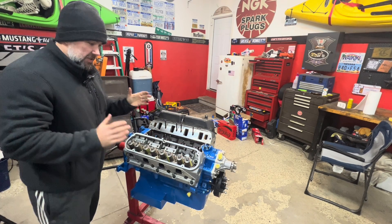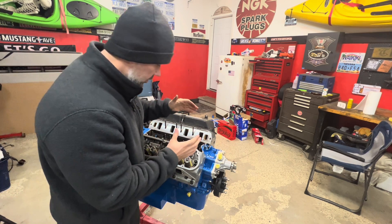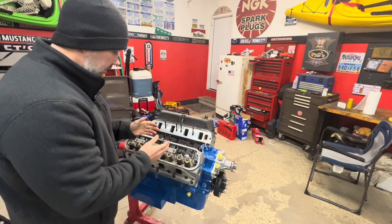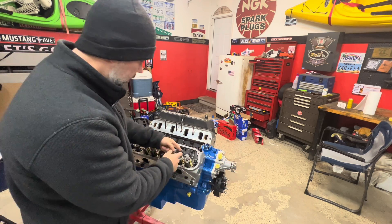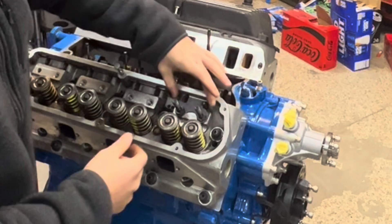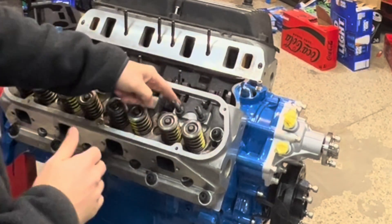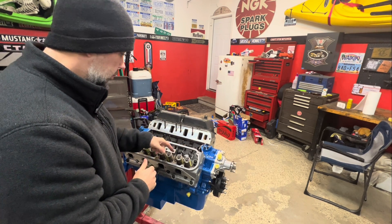For the procedure, everything I've seen says guys always use the number one cylinder, which is right here. First thing we've got to do — since we're going with these Comp roller rockers, they're stud mount rockers — we take our two studs and our guide plate and just sit that in place. I've lined it up hand tight and need to torque these down to 55 foot pounds.